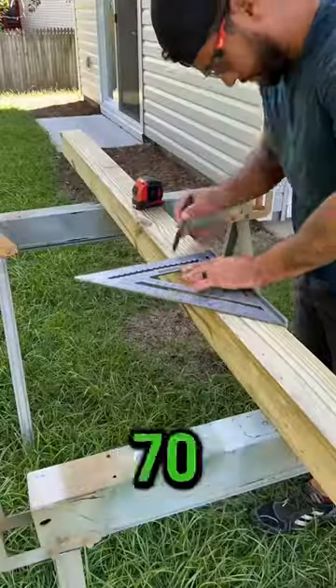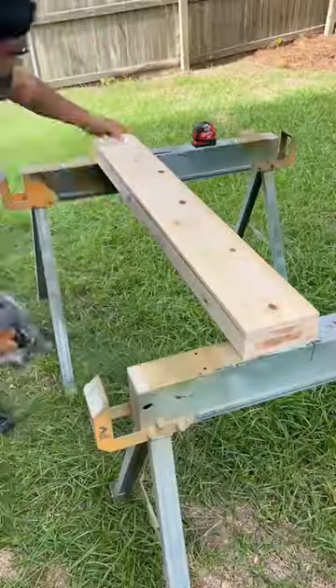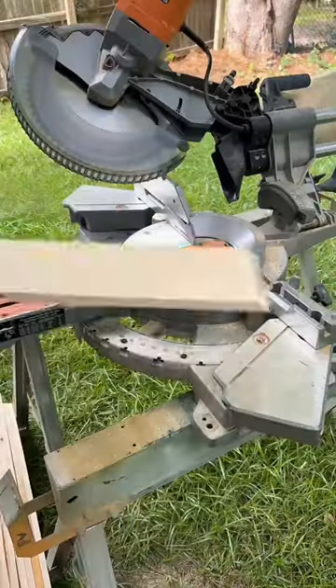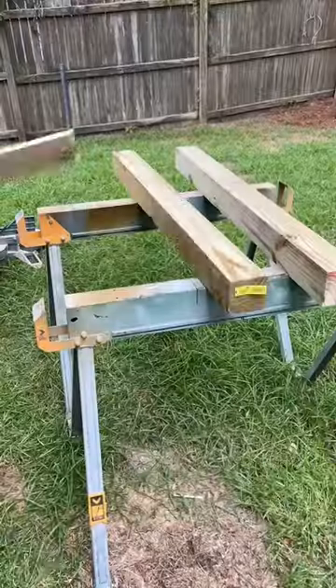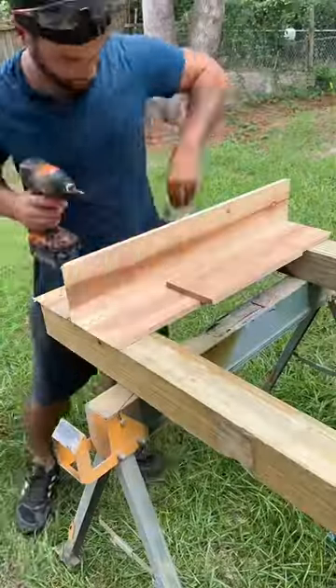I'm going to build a luxury mailbox for $70. I started by cutting a pressure treated 4x4 post in half. I then miter cut a bunch of 1x6 inch cedar boards, and what I'm basically doing is wrapping the cedar boards around the 4x4 inch post.